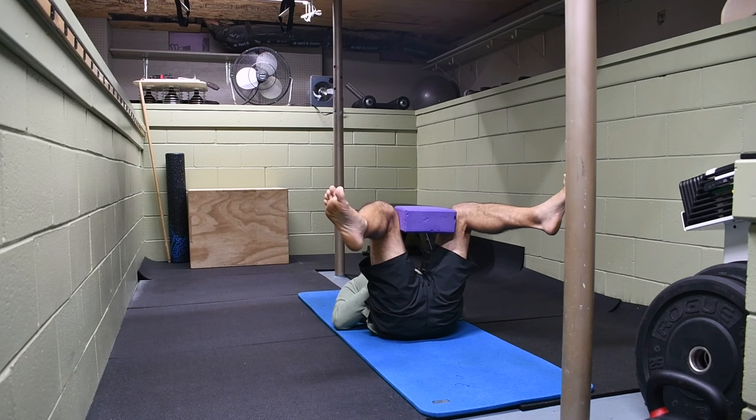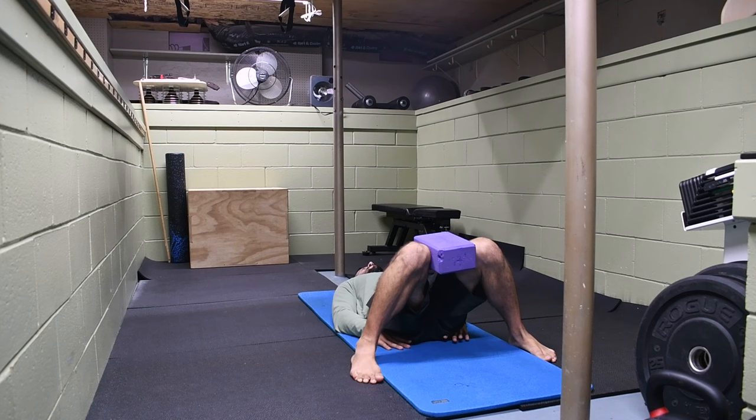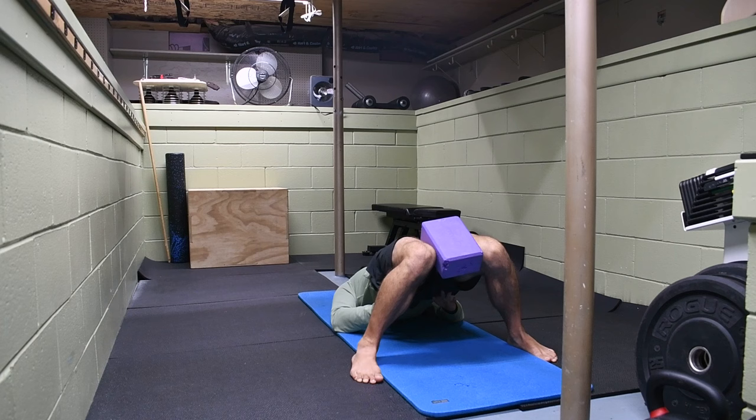Next, lower your feet to the ground and take the block to a slightly narrower position between the knees. Now perform glute bridges with the legs intentionally internally rotated — squeeze that block between the thighs as you internally rotate the hips and bridge up at the same time. This helps activate the glutes as you work through this range of motion with the hips internally rotated, stabilizing the pelvis and teaching your body how to stabilize with that engagement.